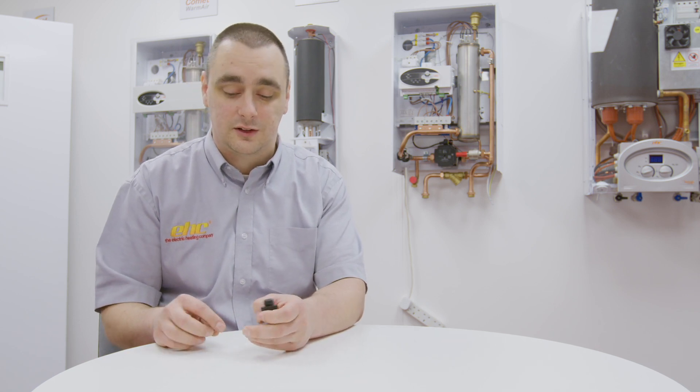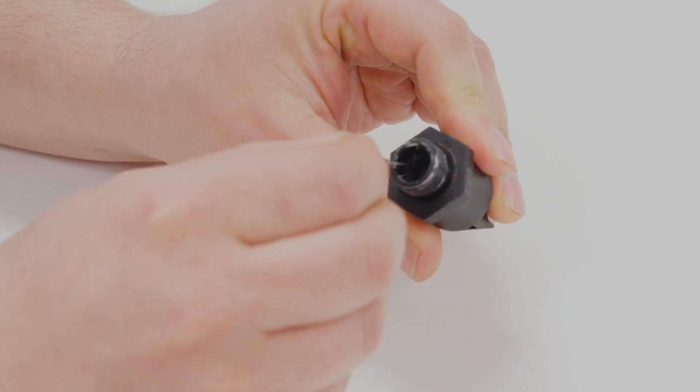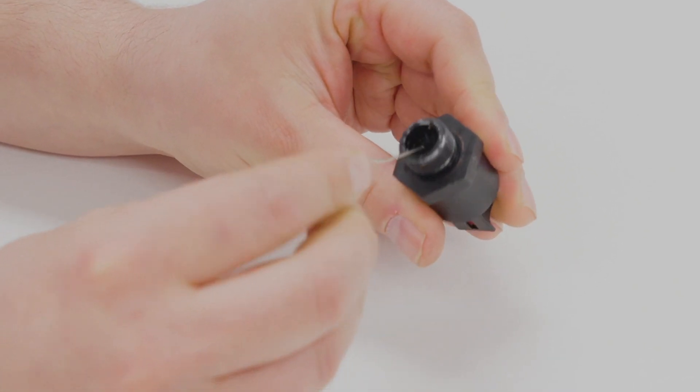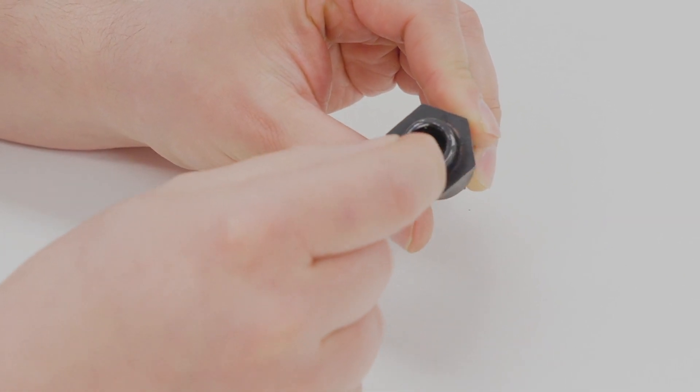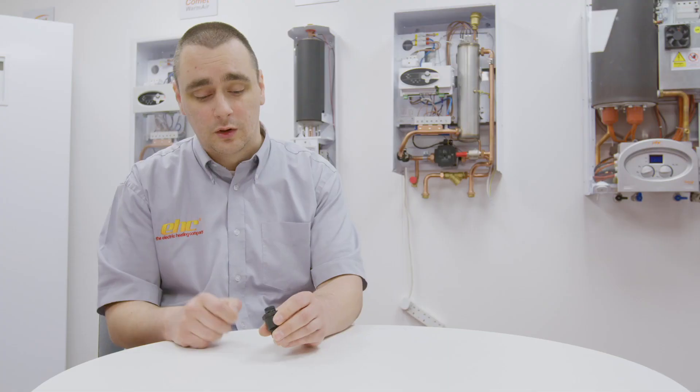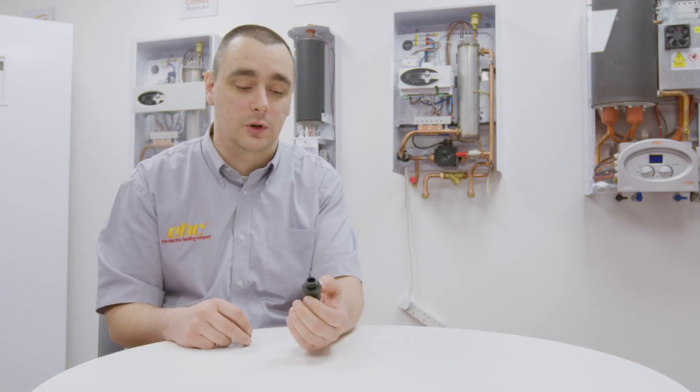The easiest way to clean this out is by using a paper clip. First of all, pick away what can be seen on the surface before then fully inserting the paper clip down into the sensor as hard as it will go. From here we can then re-fit the sensor and in most cases it will start working again.